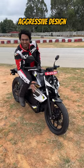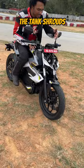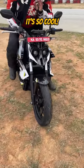This is the Aura Mantis. Look at the aggressive design, the tank shrouds, the headlight. It makes it look like a transformer, man. It's so cool.